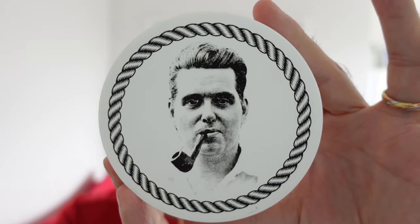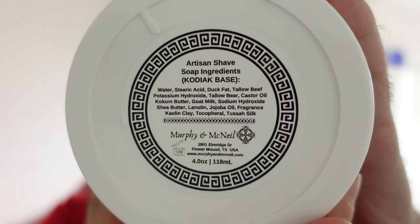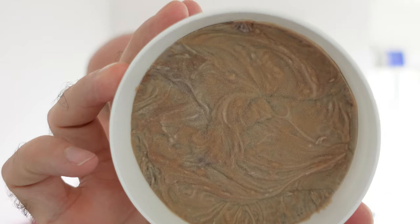We have got Murphy and McNeil Old Sport Coriak shaving soap. Now, I think Coriak might be his latest formula — I am not sure. There is the ingredients list on the back. This one's brand new. And that's got a sort of leathery tobacco type scent, I think — don't quote me on that. I've had something similar to this before. My nose is whistling when I'm breathing.